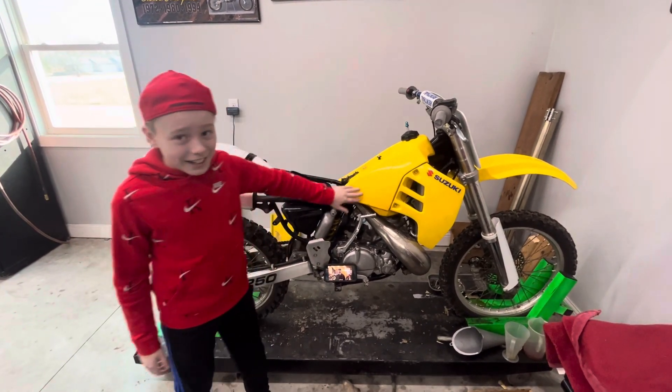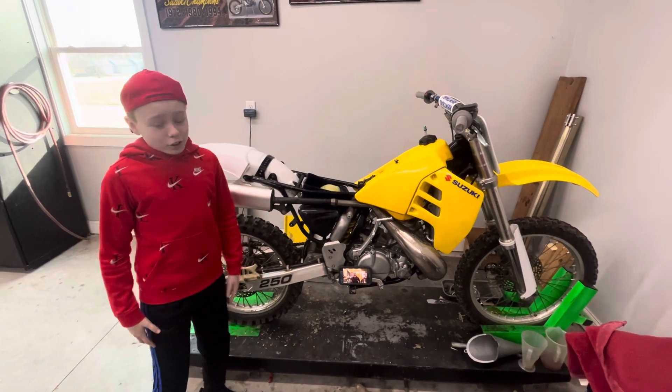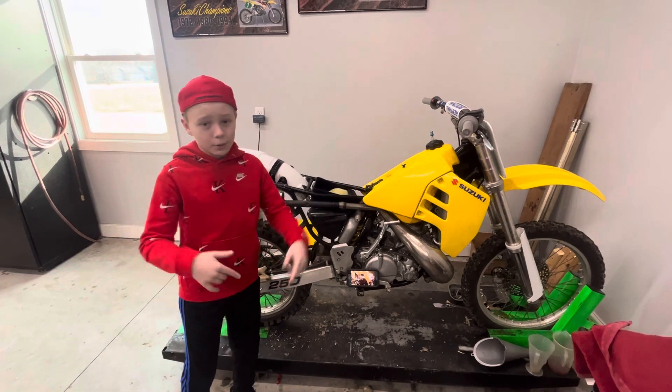We're going to sand down this tank, get new plastics and fresh new graphics. And yeah, that's our broke to build entry bike. See you in the next one.